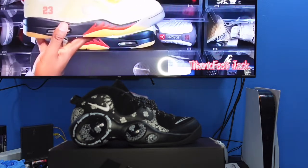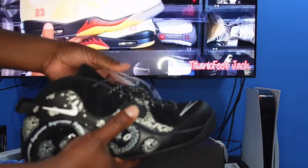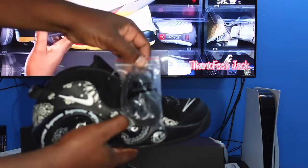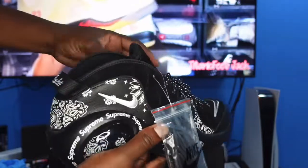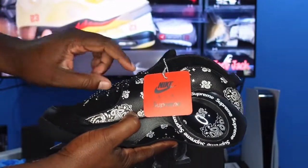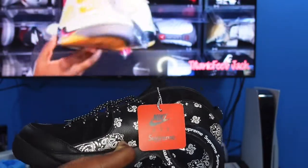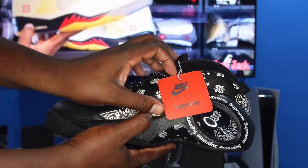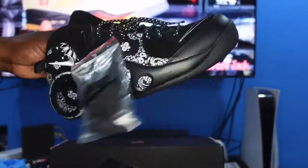I was blessed by the sneaker guys to pick up a pair at retail price, though I was helping somebody out with this one. It does come with extra laces — all-black rope laces in a Nike bag. It also comes with a Nike Supreme hang tag, which is the same style hang tag made famous by the Jordan Retro Full Silhouette.